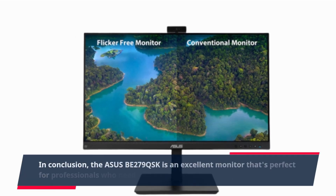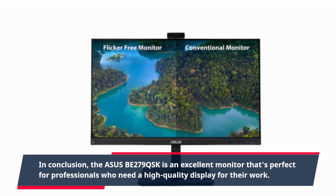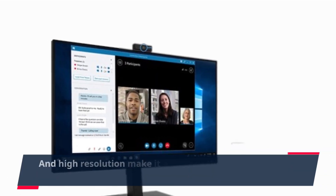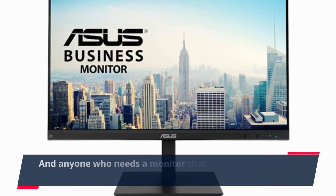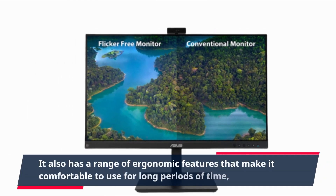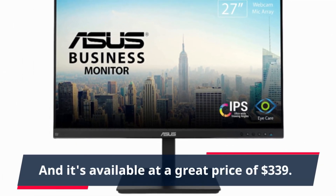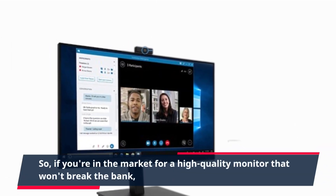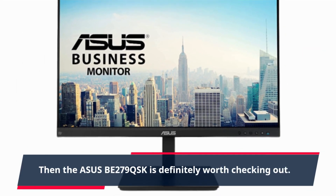In conclusion, the ASUS BE279QSK is an excellent monitor that's perfect for professionals who need a high quality display for their work. Its large screen, wide viewing angles, and high resolution make it a great choice for designers, photographers, and anyone who needs a monitor that can deliver accurate and vibrant colors. It also has a range of ergonomic features that make it comfortable to use for long periods of time, and it's available at a great price of $339. So if you're in the market for a high quality monitor that won't break the bank, then the ASUS BE279QSK is definitely worth checking out.